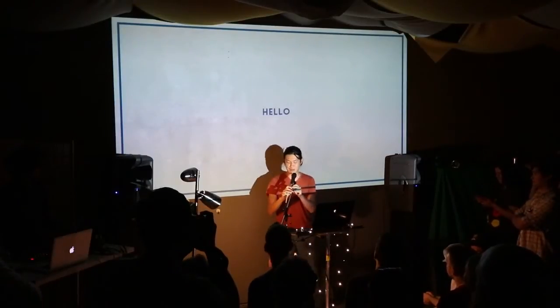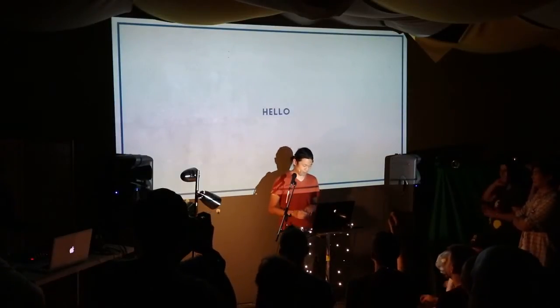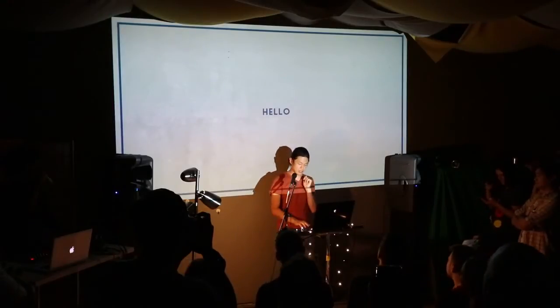Hi y'all, I'm Brendan. Today I'm going to talk about kit bashing.